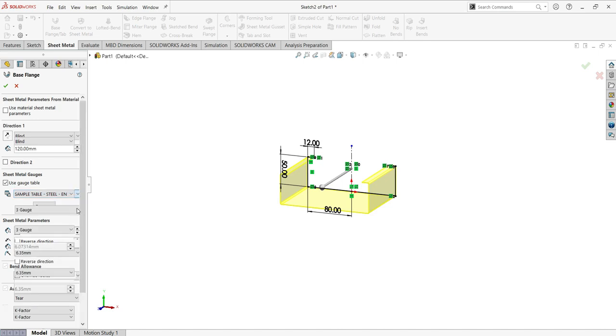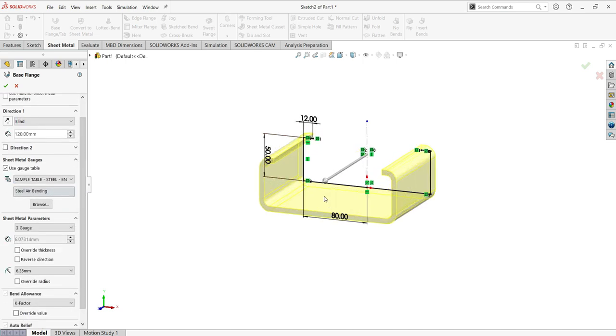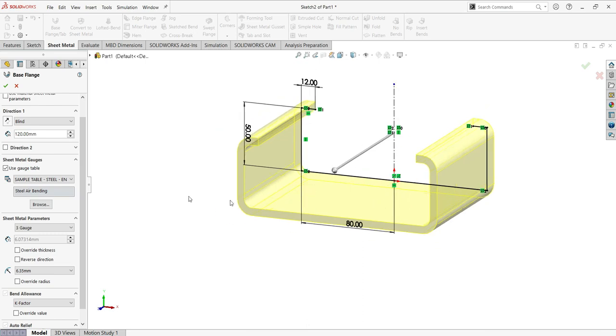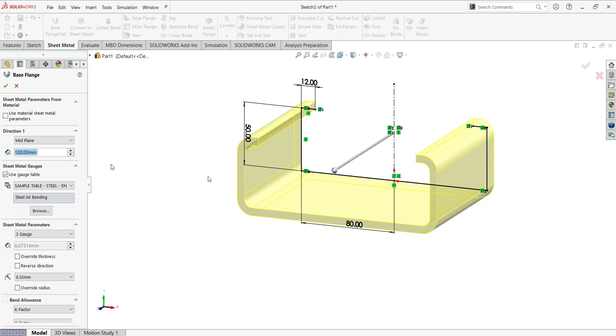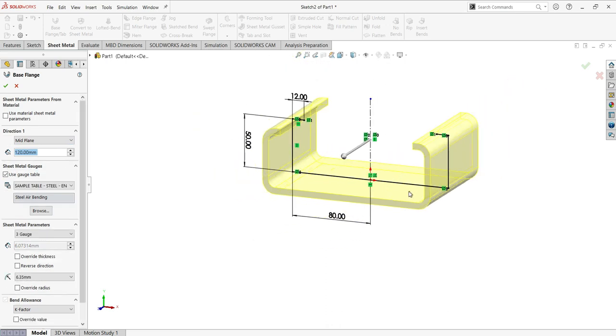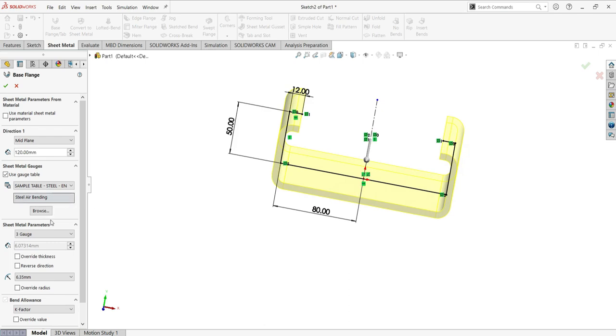Going back, you can see the thickness is too big. Let's go back and choose mid plane, then go to the sheet metal parameters and choose another gauge — 18 gauge, which is the thin one. That's the one we want; it is very thin.